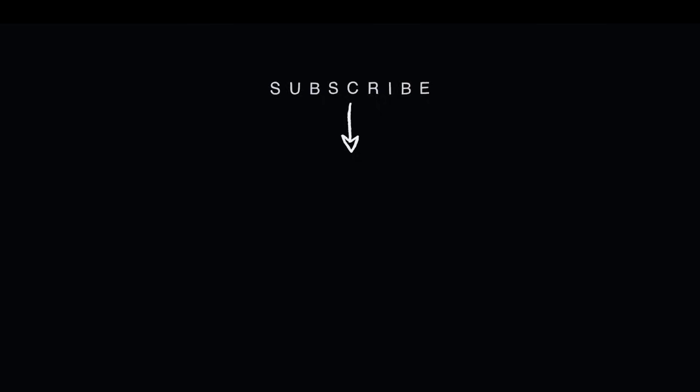Pretty pleased with how this all turned out. Thanks for watching — hopefully you enjoyed the video and found it helpful. If you have any questions or anything like that, then reach out. We'd love to hear from you. Cheers, see you in the next one.